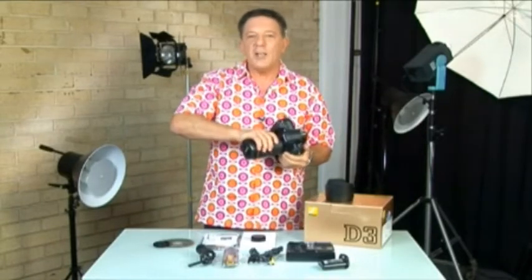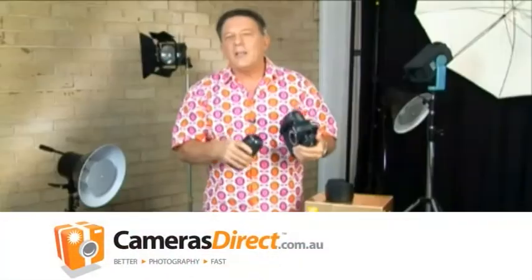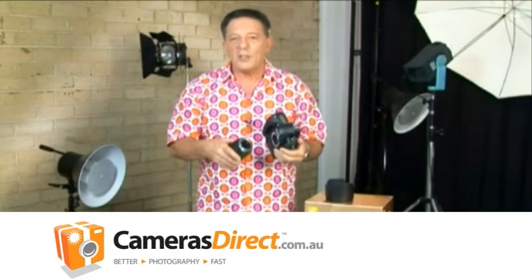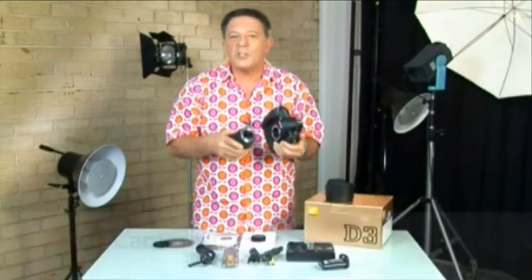Here's a valuable tip that the pros use. When you're connecting the lens to the camera, have the camera body facing down. I know it's counter-intuitive, but it's a way of avoiding dust and other contaminants dropping onto the mirror and making their way onto your camera's precious image sensor.